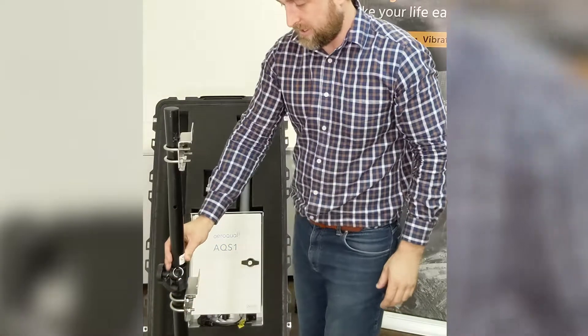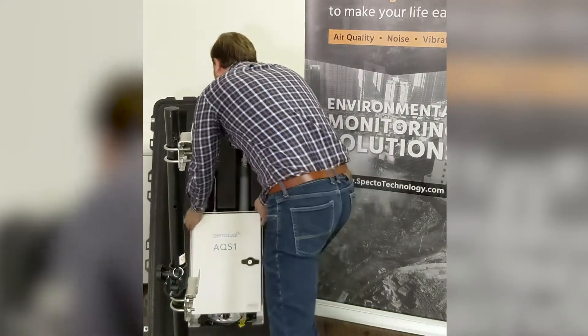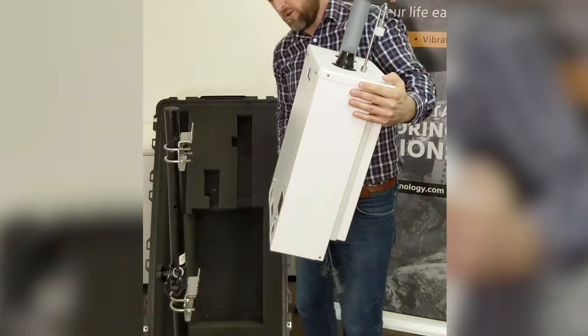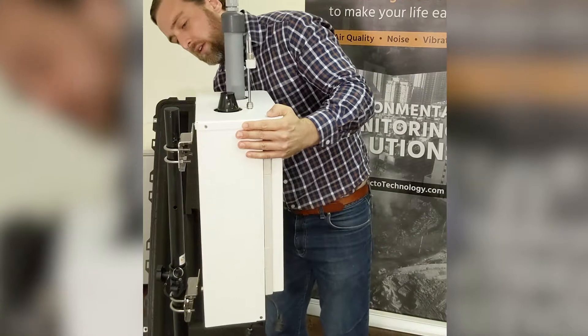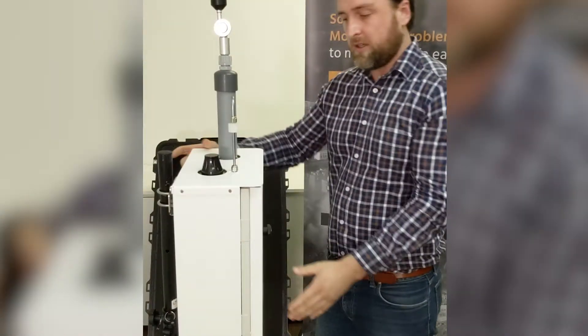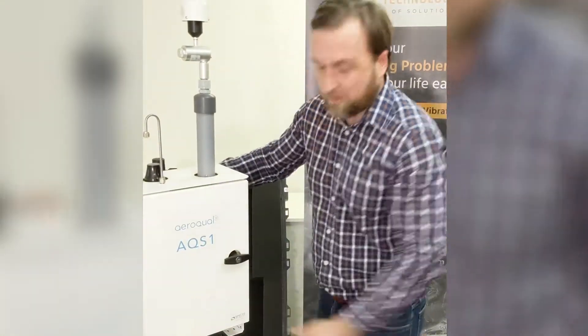Making sure your brackets are aligned, take out the AQS1 unit and when you put it on the tripod make sure you put both brackets on at the same time. There's your AQS1 unit on the tripod.